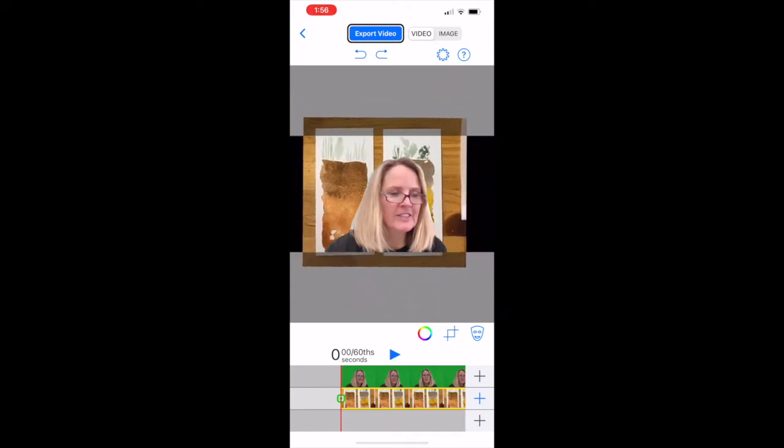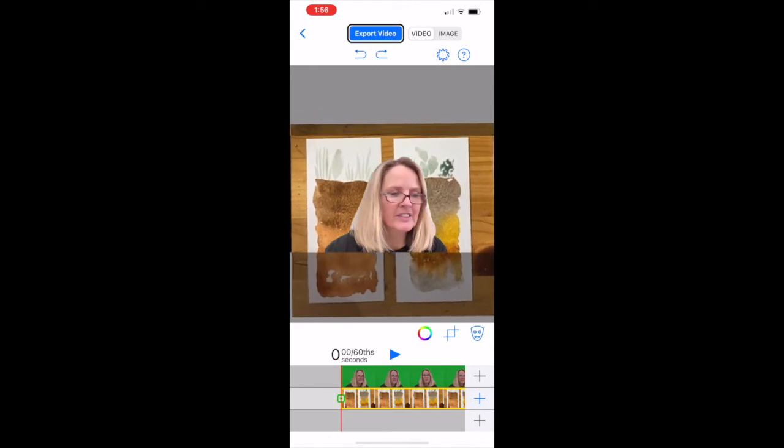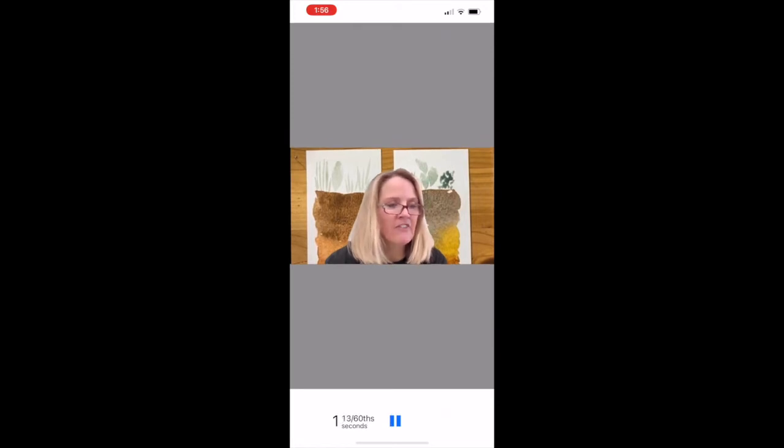You can adjust the size of the art and make it fit the way you like it. The order that you put these things in does matter. So whatever you want in the front — in this case Katie's video — you'll need to put in first, and then the art should be put in the back.